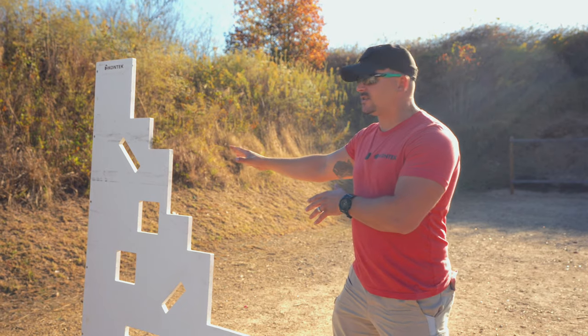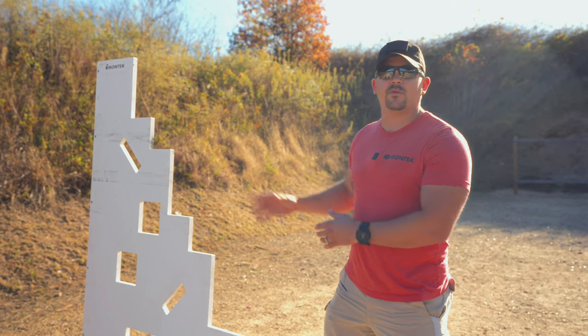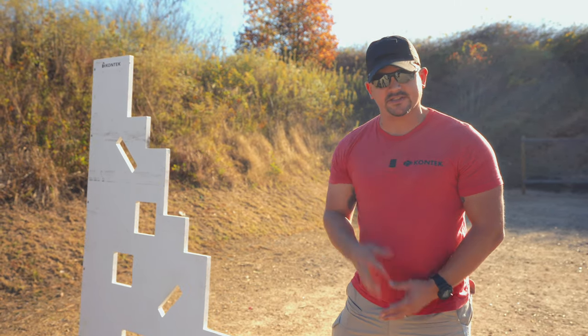What I'm going to do now is go ahead and swap out this Viking nine-hole system for our custom Conteck warfighter barricade. Stay tuned.